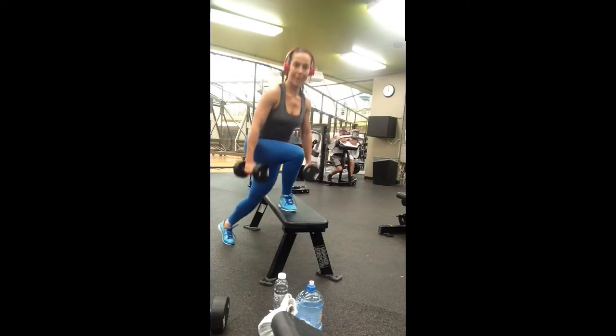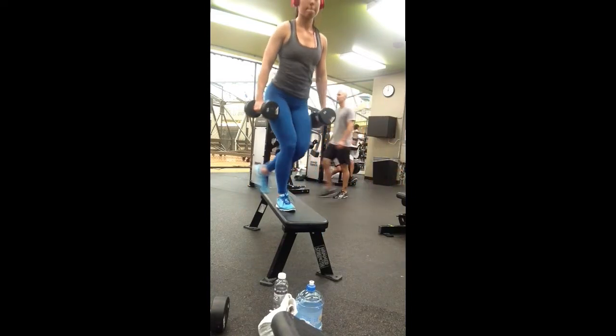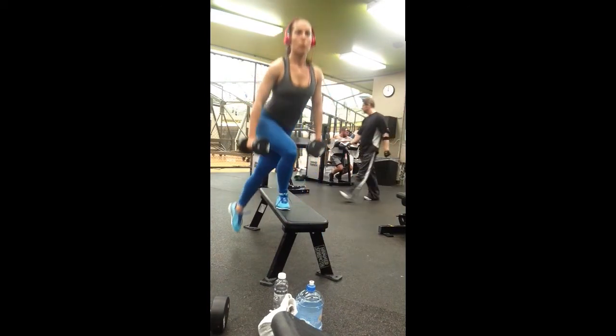Also remember that mind to muscle tension is very important, so make sure that you're squeezing your glutes the entire time. This exercise is really going to work your glutes and your quads.